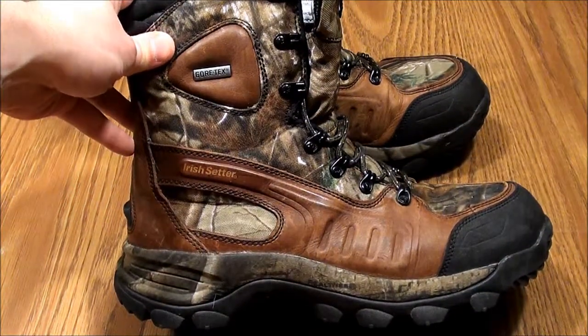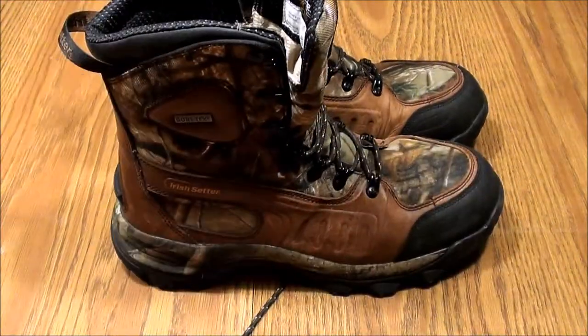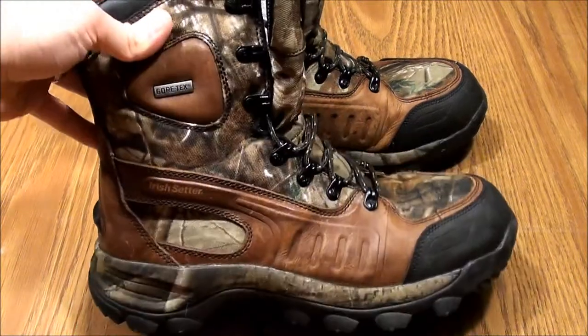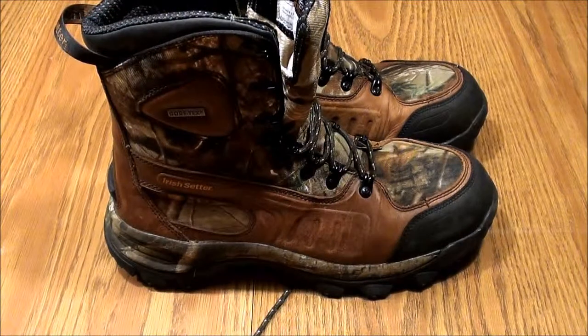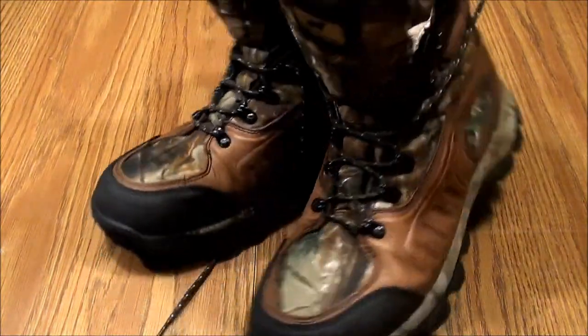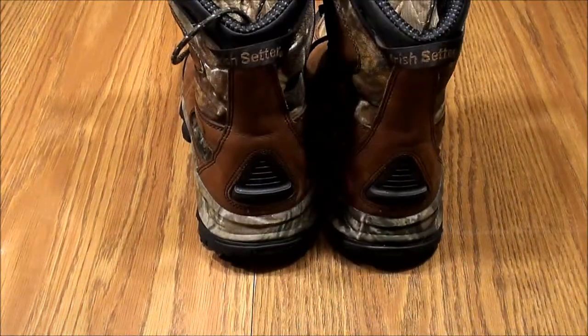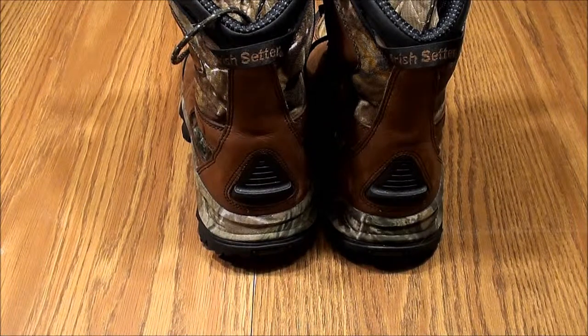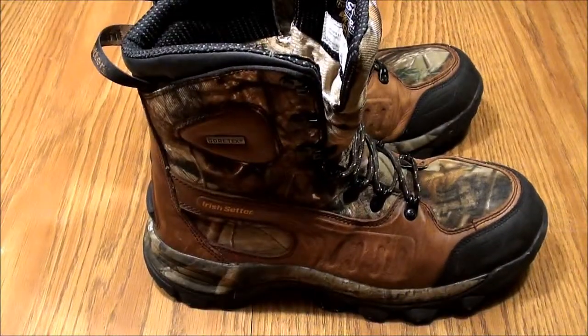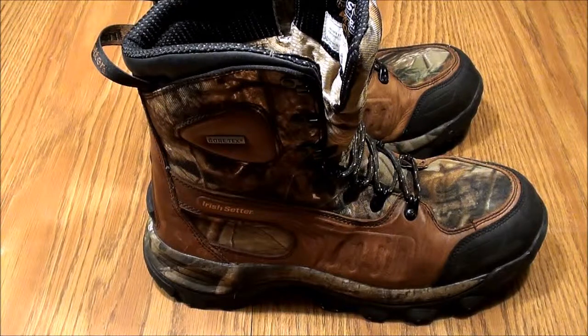Pretty salty compared to some other boots, but if you can find them on sale I'd definitely say they're worth getting. I like them all in all. There are a lot of boots you can get in that higher price range to look at, but I can't complain with these. They're a nice boot — look good, feel good, feels like you're wearing a sneaker basically. I haven't had any trouble with blisters or anything like that. So I just wanted to share that with you — the Irish Setter Ridgehawk. That's all for now.